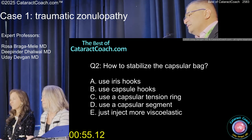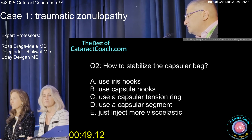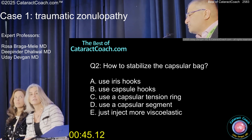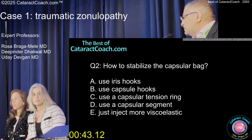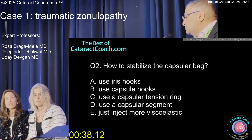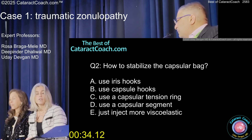Oh, that makes a lot of sense. So how are you going to stabilize the bag now? More viscoelastic, iris hooks, capsule hooks, CTR, capsule segment — what do you want to do now? Capsule hooks. How are those different than iris hooks? They're longer and they have more surface area to help stabilize the fornix. Yeah, they can get all the way back into the equator, which has really helped. They're a little sturdier.